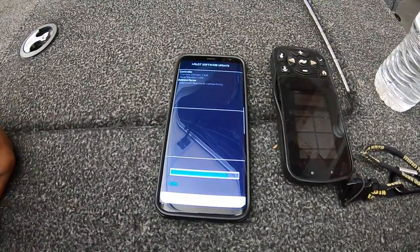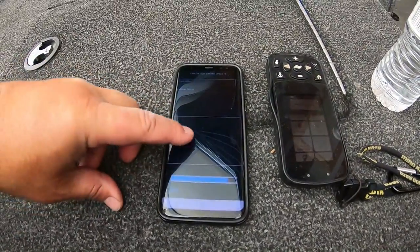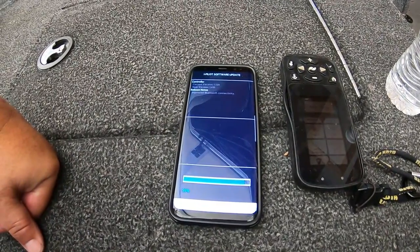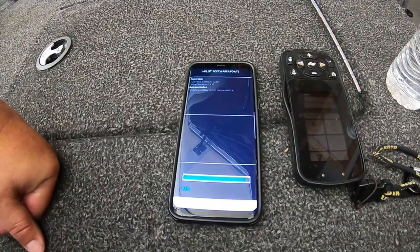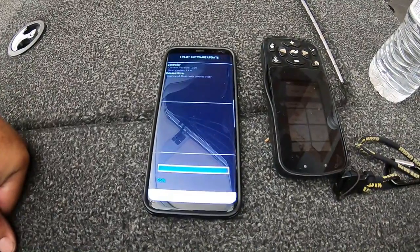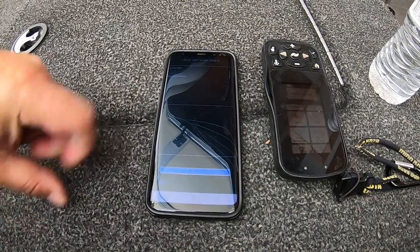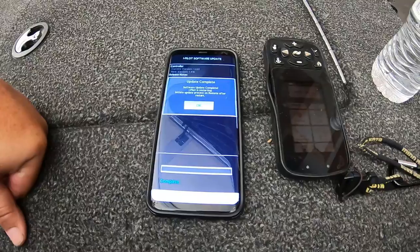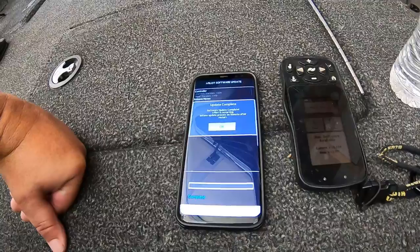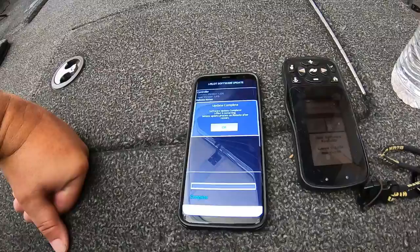It's almost there — doesn't take too long to load. It says here 99%, update complete. Software update complete, iPilot restarting. Initiate update process for the remote after restart.